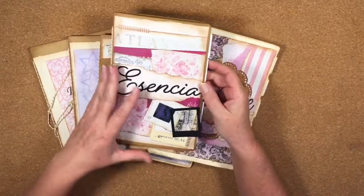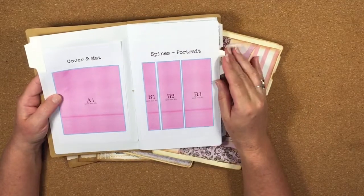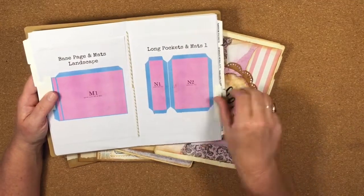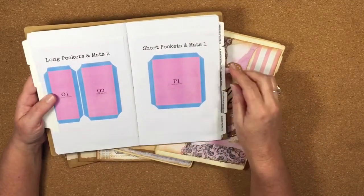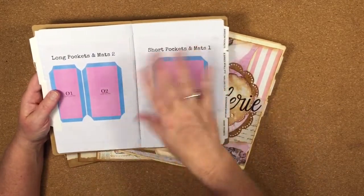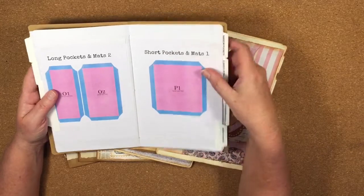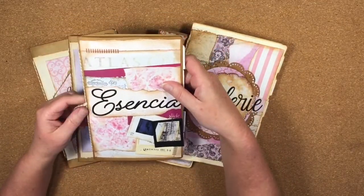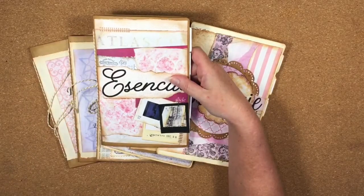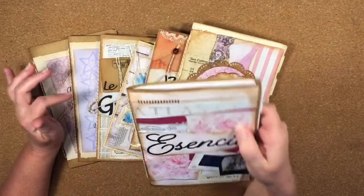The little books I put together are screenshots of all of the files that you get in one of my SVG packages. This one's the newest one, the Essencia, and there's quite a lot of files in here. I put this together so I can easily refer to which pieces I'm using and show you in this little booklet. A few people have asked me to do a video on how to put it together so they could have their own and keep it by their computer or their Cricut to easily refer to.